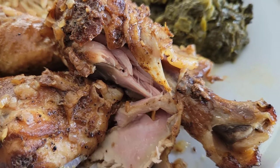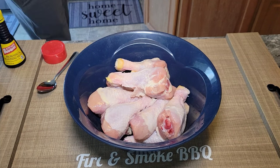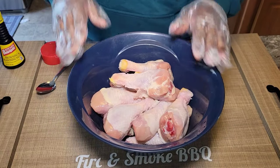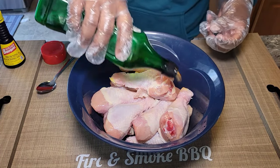So here we have our chicken — this is about three pounds of chicken, which equates to about 12 chicken legs. I've already washed them and trimmed the little fat off of them, and now we're just going to go ahead and season them up.